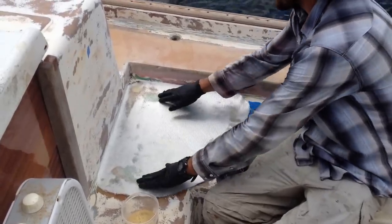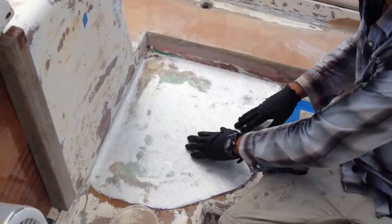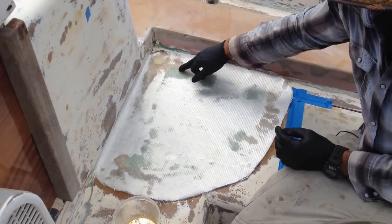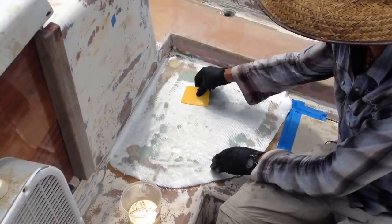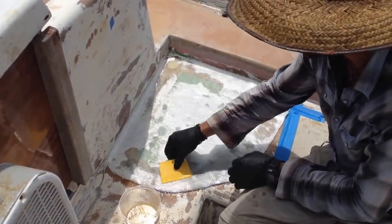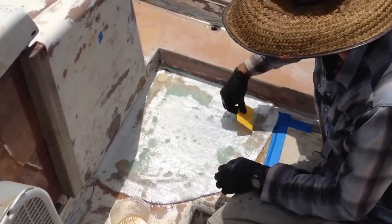So you can see the epoxy is already starting to absorb into the glass from the bottom. In some areas where there was a lot of epoxy, it's actually absorbing all the way to the top. When you see that transparent look in the glass, that's when you know that it's saturated and you can move on to other areas. First thing I'll do is simply use the spreader to push the glass against the epoxy that I've already put down, and you'll slowly start to see more transparent areas.